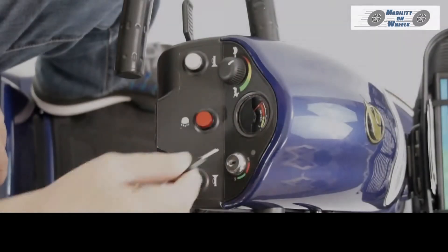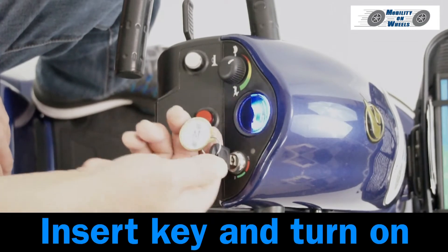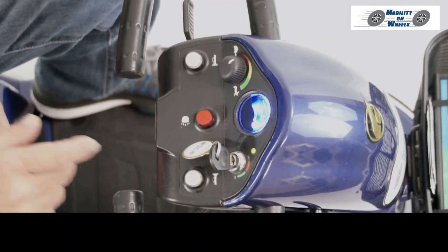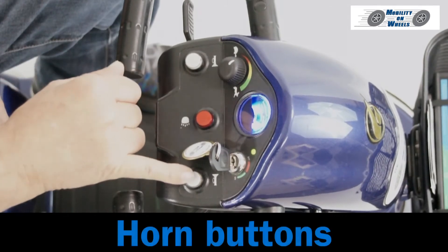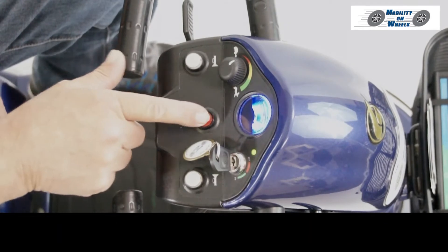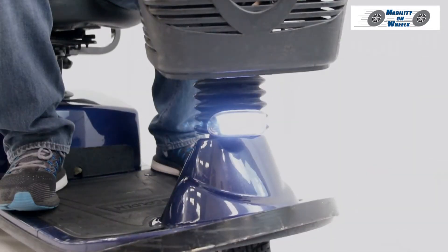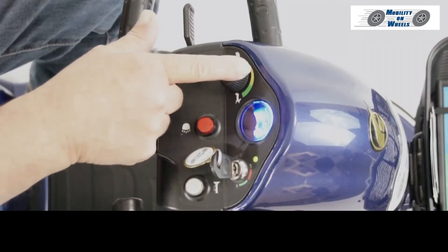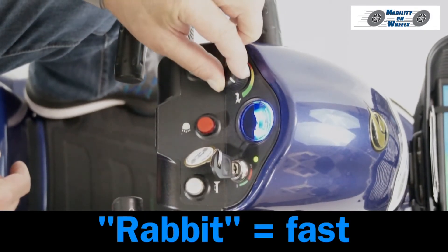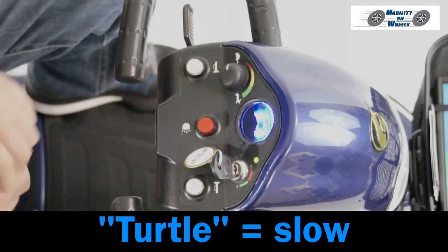Operating the controls. Insert the key and turn on. The battery gauge shows charge level. Horn buttons are available, as well as a head and tail light button. The speed dial controls your speed: Rabbit equals fast, Turtle equals slow.